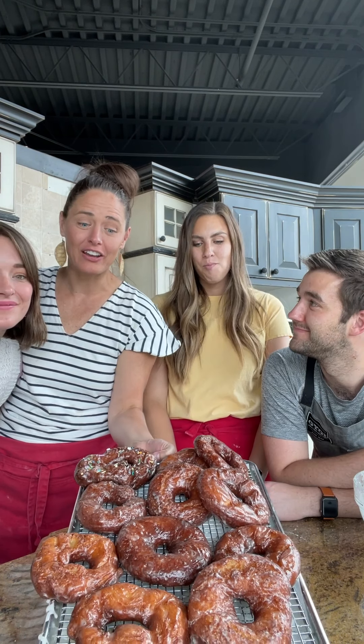We couldn't do donuts without inviting our friend Brooke from Female Foodie. Today we're going to be making giant glazed donuts inspired by the Windmill Village Bakery in Montana. These have a secret ingredient. I think this is going to be your new summer favorite — crowd pleaser all around, so addictive. Let's make them.